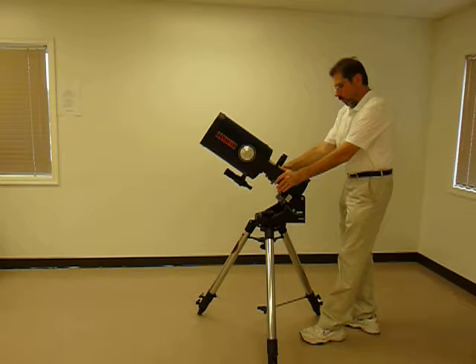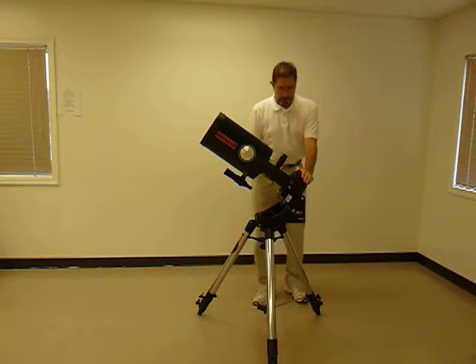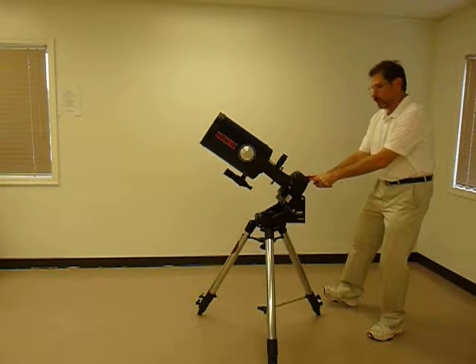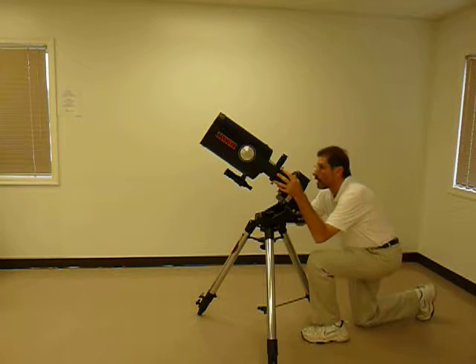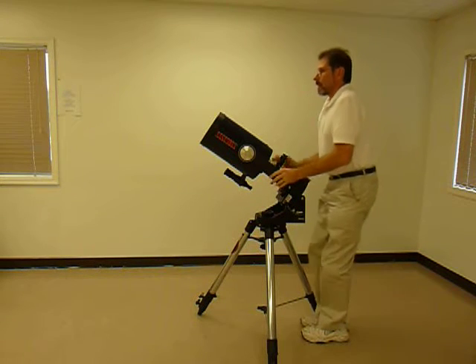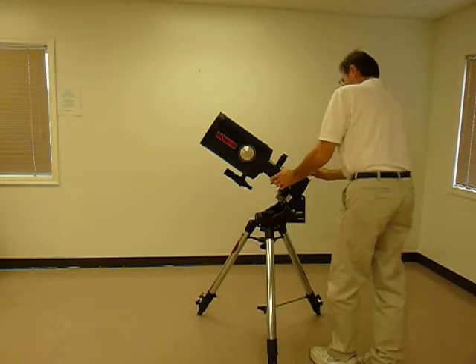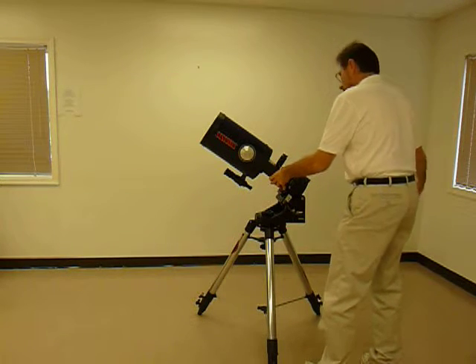As you set the scope up, sighting over the keyhole in the wedge and over the eyepiece, see if you can see the north star, which means that the telescope is facing north here, and the high side of the wedge is facing south.